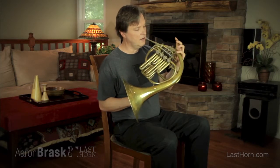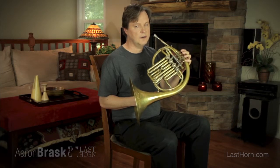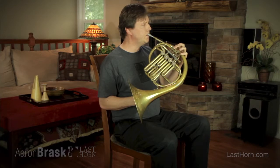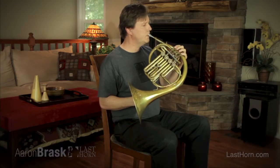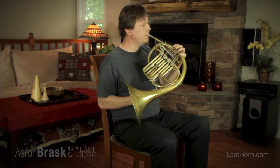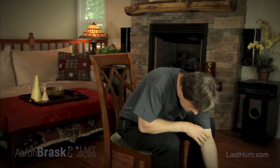If you use the little pinky valve, you don't have to transpose. You can play stopped and play as if it were open. That's what I can tell you about the modern horns. Use the right tool for the job.